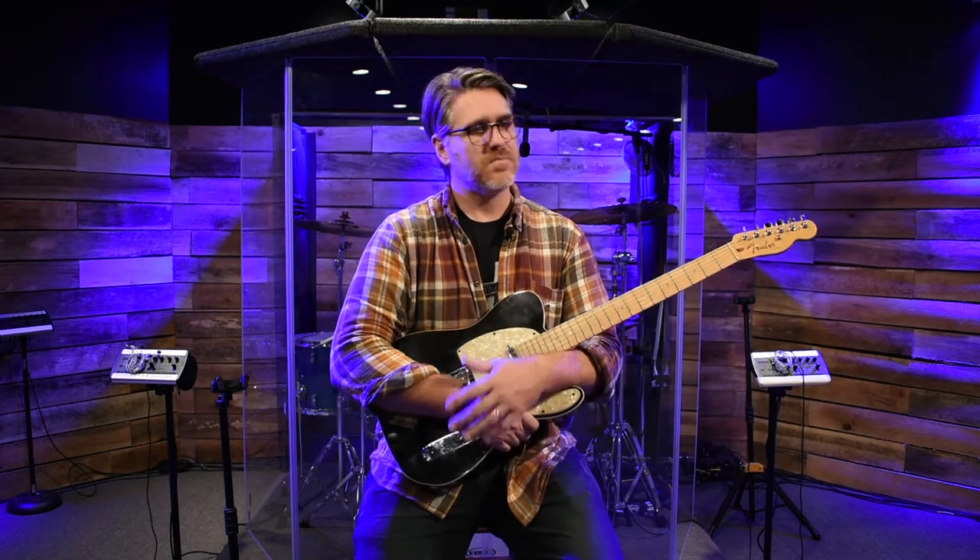Hey everybody, welcome back to the channel. Topher here with KVS. It's been a while, guys — hadn't shot a video in some time. I apologize for that, but life gets in the way sometimes. What are you going to do?